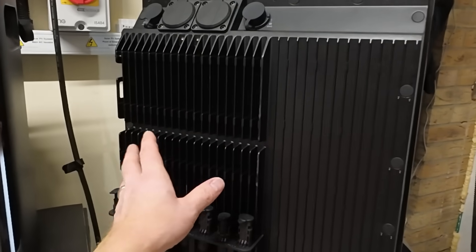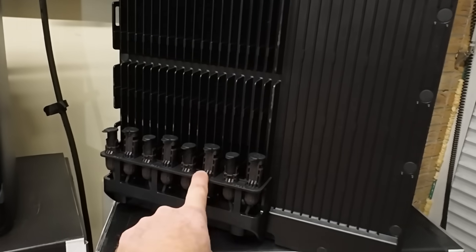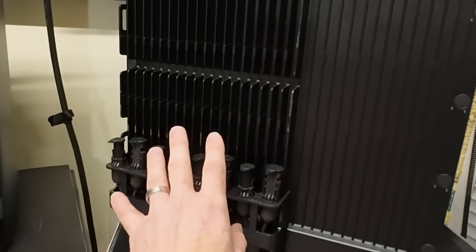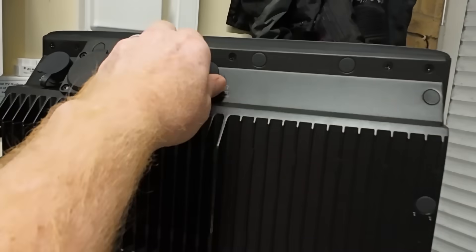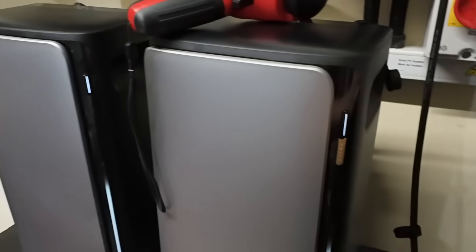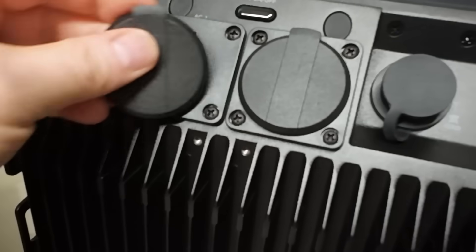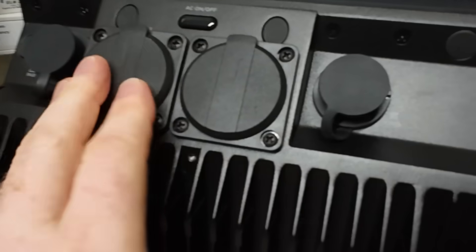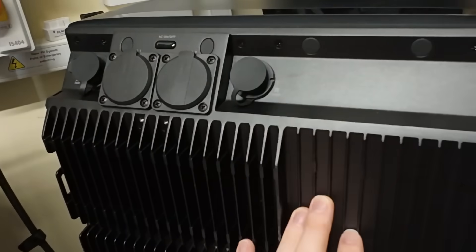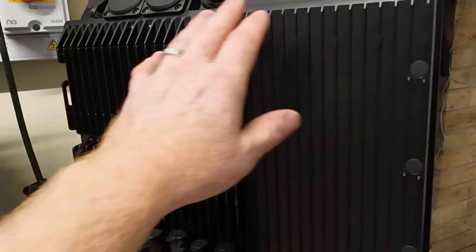On the back we effectively have the same layout as the Stream Ultra. There are eight connectors — two per solar panel — which are standard MC4 connectors, complete industry standard. Up top this can be connected to the grid, and it can be connected to additional battery storage like the AC Pro, another Stream Ultra, or another Ultra X. Then there are your standard three-pin AC sockets. All of the rubber bungs mean this is IP65 rated, so you could leave it outside — you'd probably want a little shelter, but it has water and dust resistance.